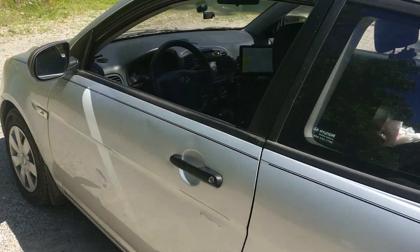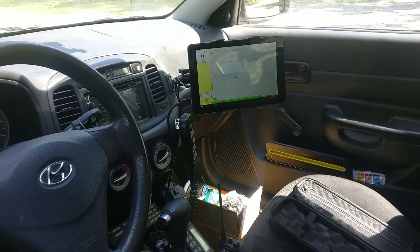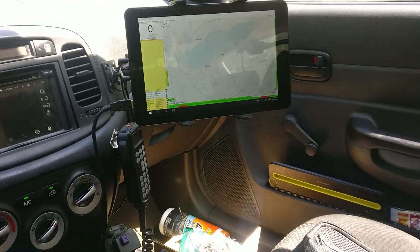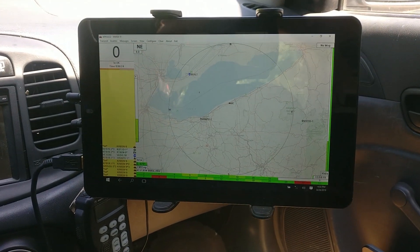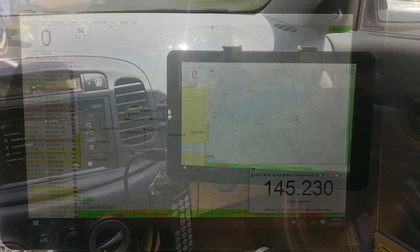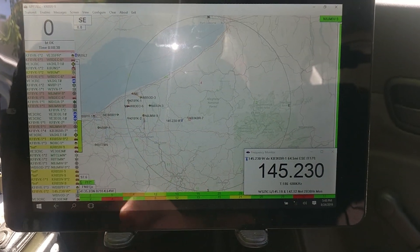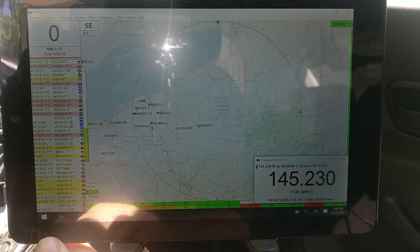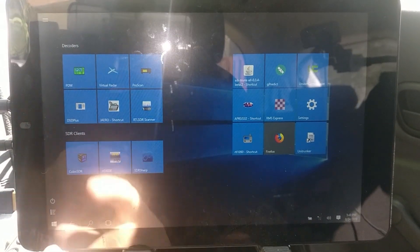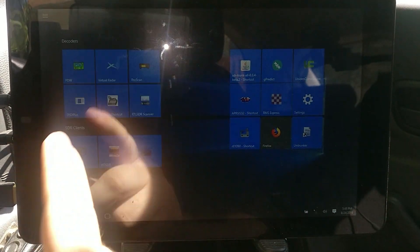Jumping straight into the mobile, let's address the number one question I get about this car — the Windows tablet attached directly to the dash. Here you can see it's running a copy of APRS IS32, which is used to set up an amateur radio APRS station and it's extremely full-featured. I love using this application and a Windows computer is really the only way to do it.